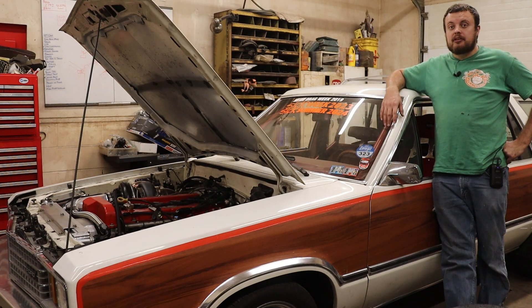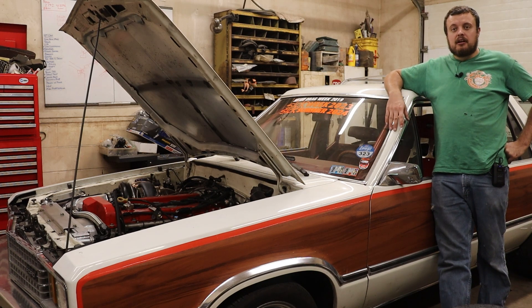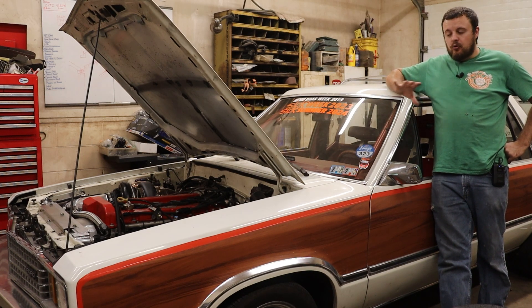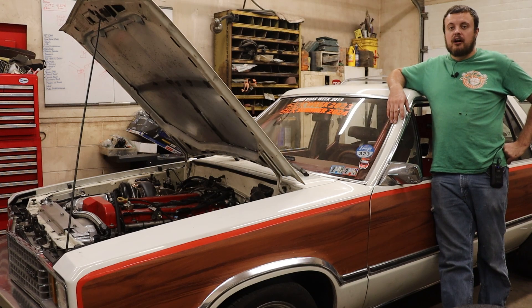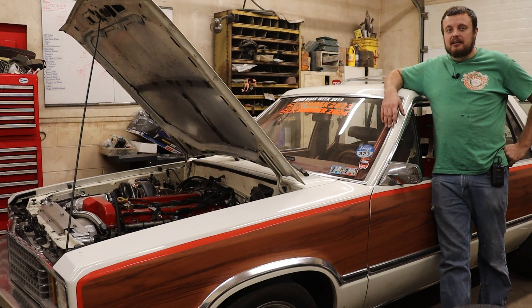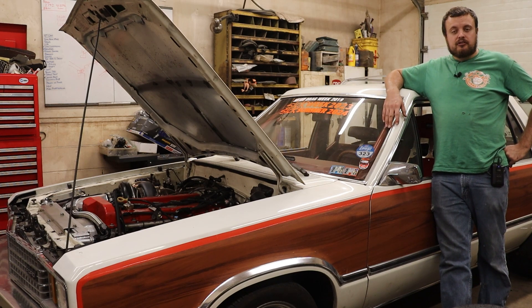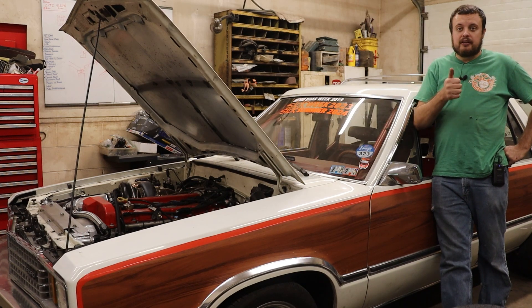Overall I'm very happy with the work that we did today. I think the upgrades will make horsepower production in the future a whole lot easier and should make the whole combo more efficient. That being said, we still haven't hooked up the methanol to the car, and I'm really excited to see how that affects the charge air temperature going into the intake manifold — as we've seen in the past it also results in quite a bit of horsepower. Hopefully the next time you see this car it will be running at the track. Make sure you like, comment and subscribe, and we'll see you in the next one.